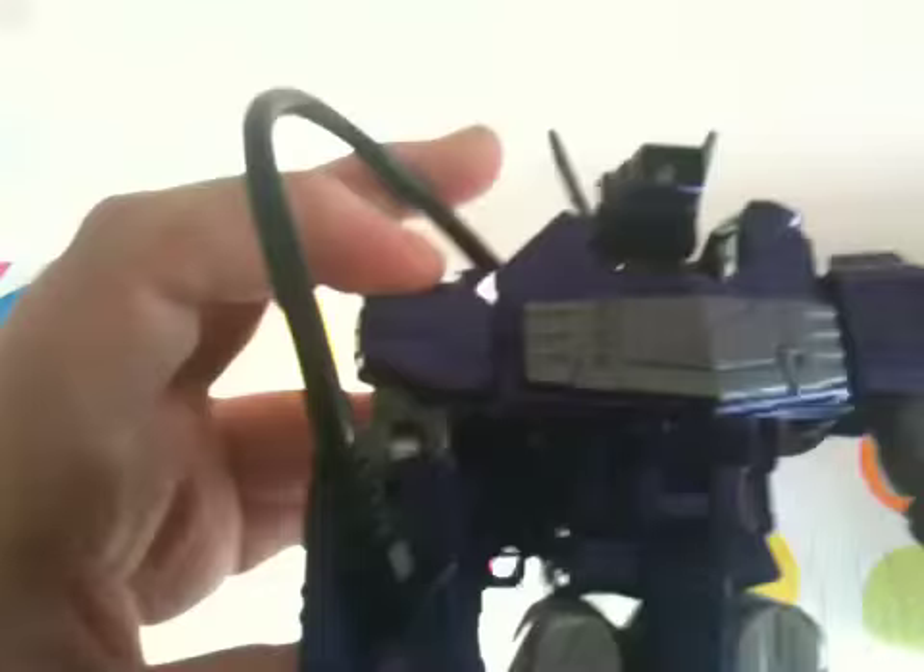Sorry if the camera's a bit wonky — I am kind of doing this on the fly. I wasn't going to do a video but I thought, meh, it's better than taking some photos.